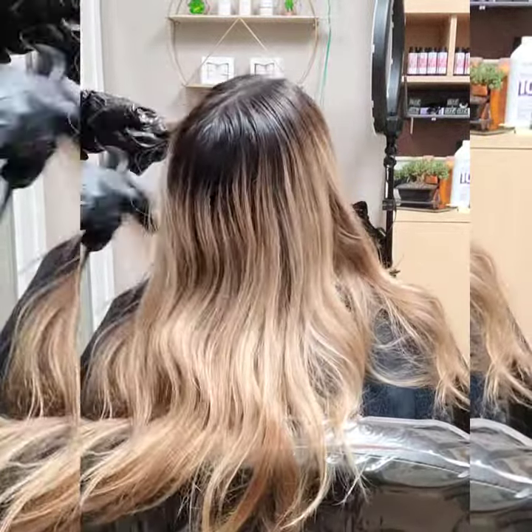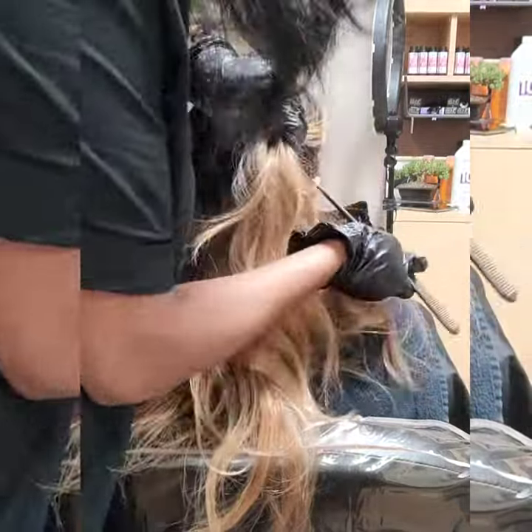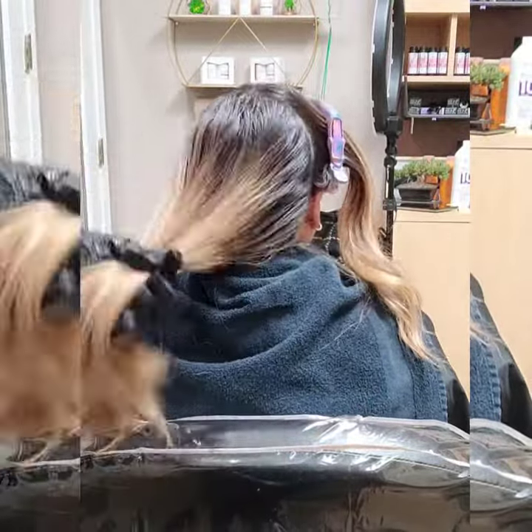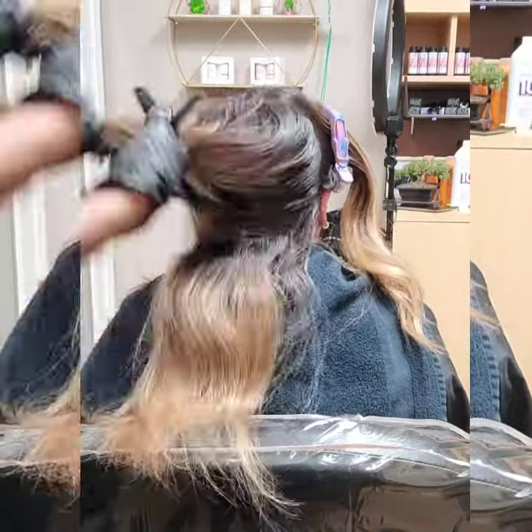What's up guys? I am doing a reverse balayage on my client. She also wanted a haircut, so we took off several inches and gave her a gorgeous lob, you'll see at the end. But here I'm just sectioning her off to get her prepared for her new reversed balayage look.